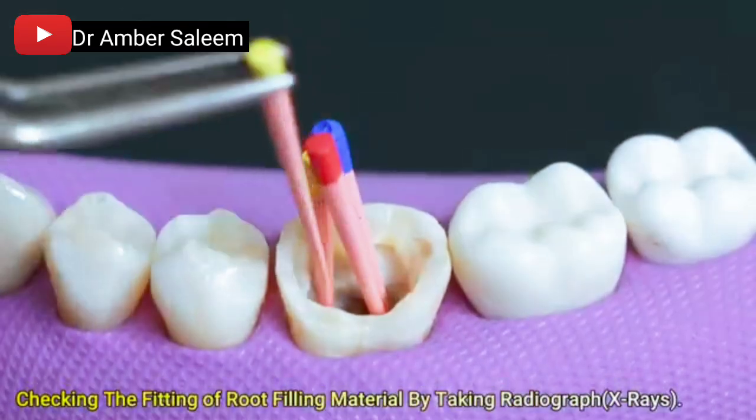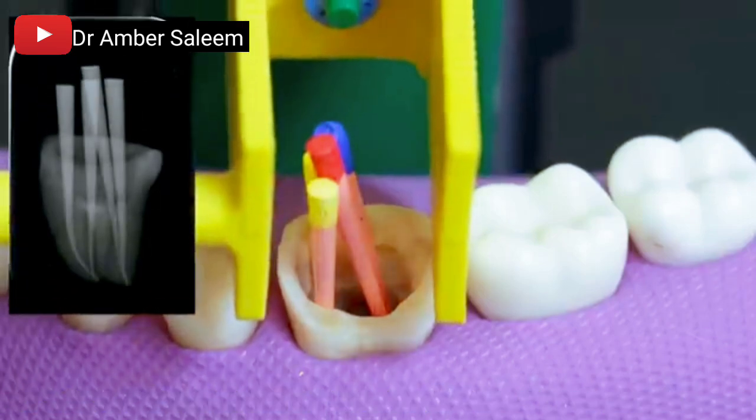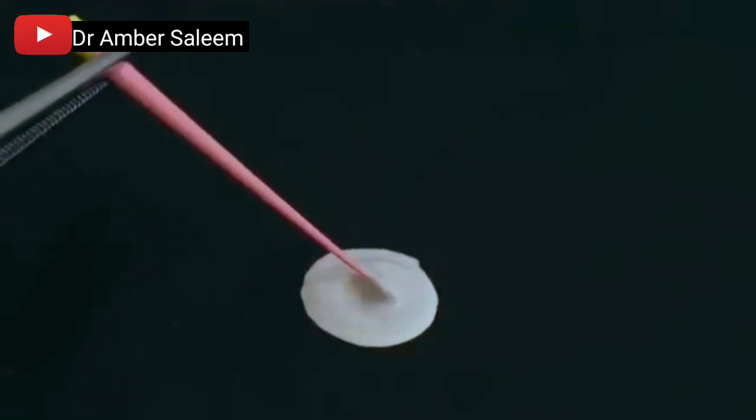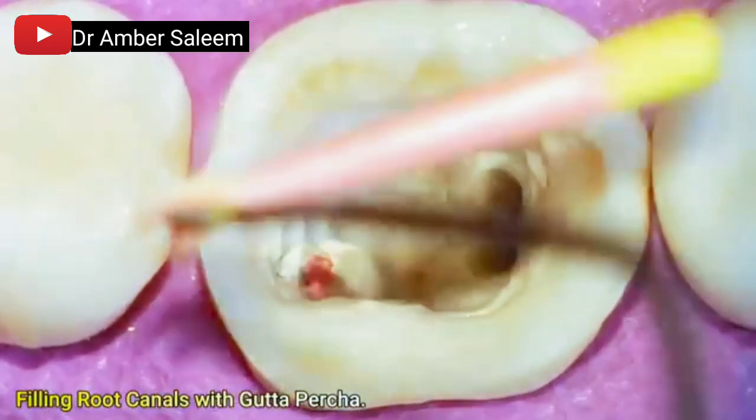Checking the fitting of root filling material by taking a radiograph. Root canals are then filled with gutta-percha via the obturation technique to seal the prepared canal space.